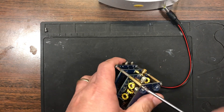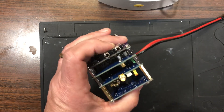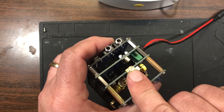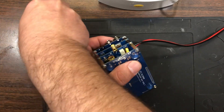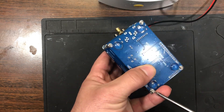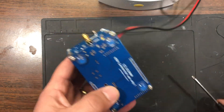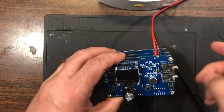I have not put this on the air yet, simply because I didn't pay attention and ordered an RP connector instead of a standard SMA connector. So I have to order an adapter, and once the adapter comes in I'll mate it up to my antenna.